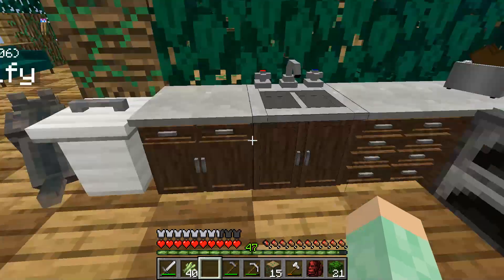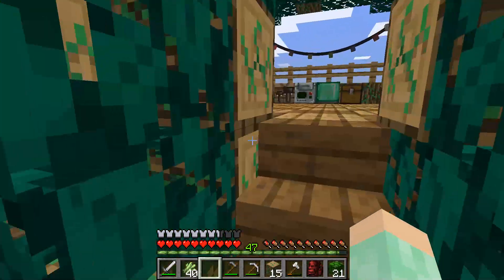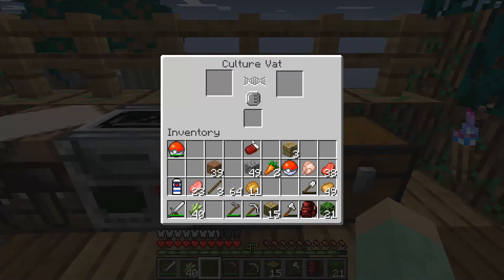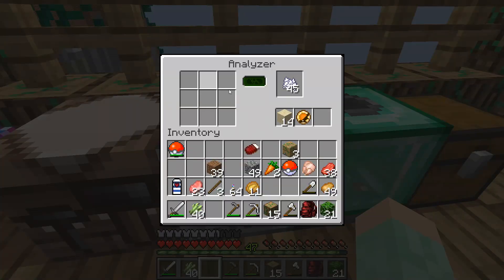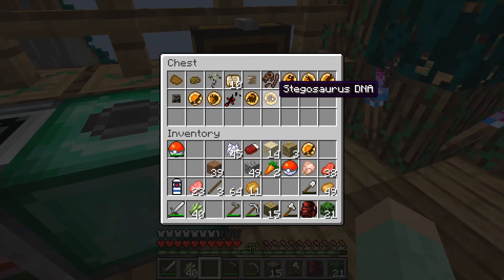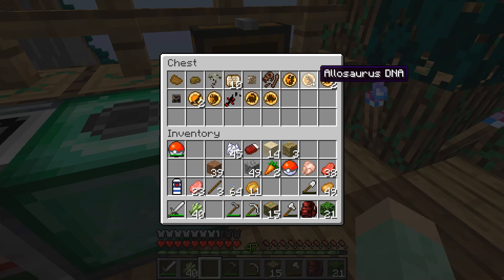Speaking of while we're up here, do we have any more dino DNA? We're all out. We have a Mosasaurus DNA and that's it - all out of DNA things. All we got was a Mosasaurus DNA and a bunch of bone meal. So we have Stegosaurus, Ankylosaurus, Spinosaurus, two Mosasaurus, two Sturgeon, two Allosaurus, and a Dilophosaurus.